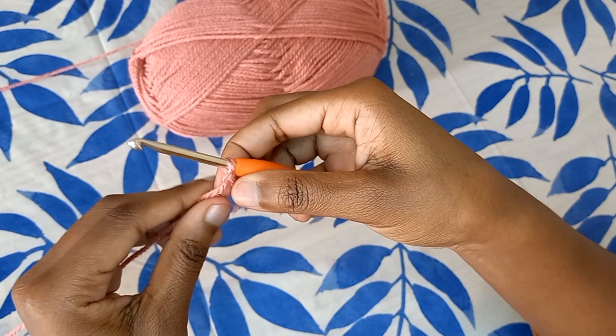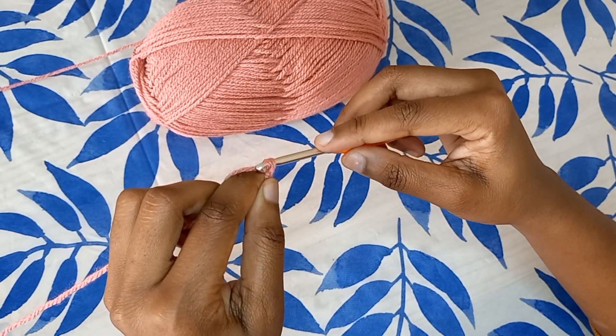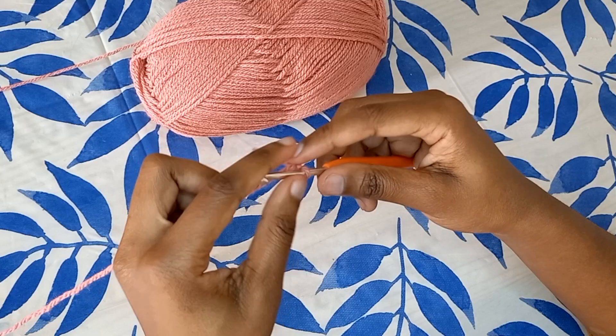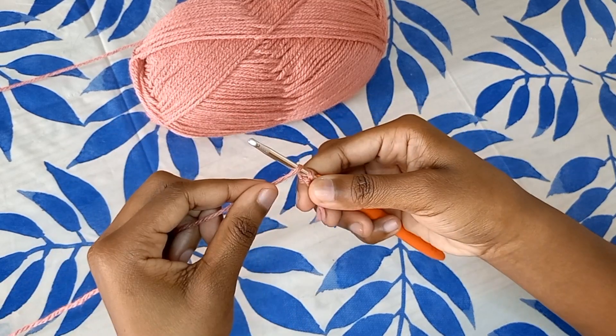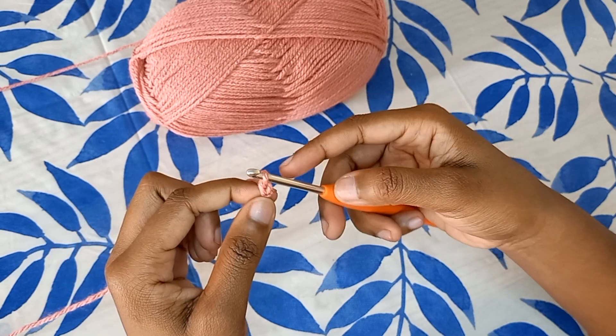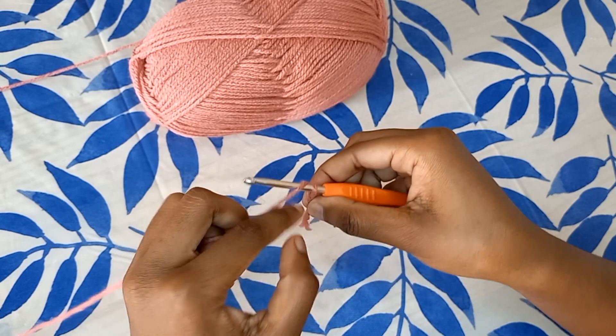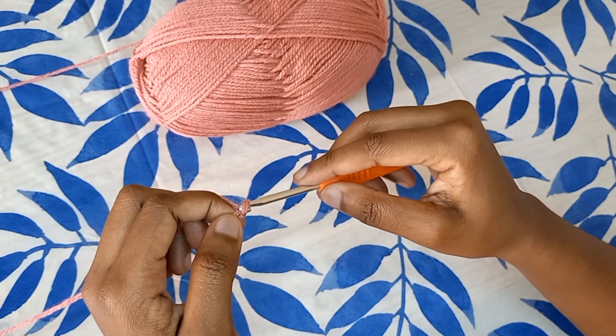So there you have it guys, that is how you make a slip knot — or rather, that is how I make a slip knot. To create your first chain, you're just going to yarn over and pull up a loop just like that, and then you're going to repeat this process until you have reached the number of chains that you want to make.